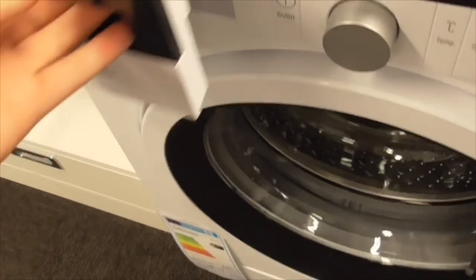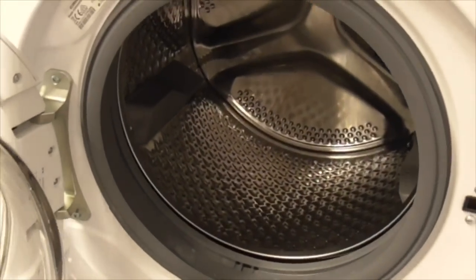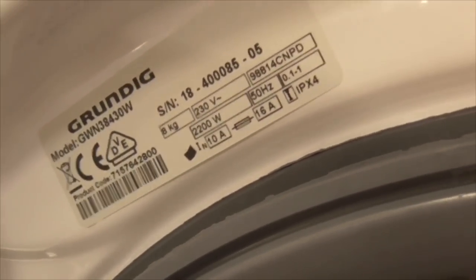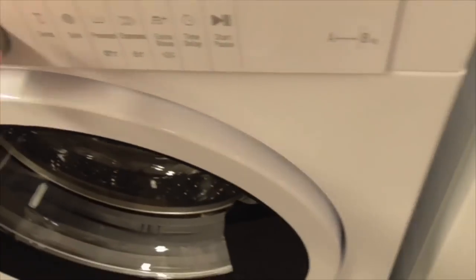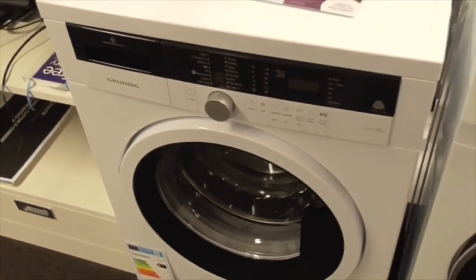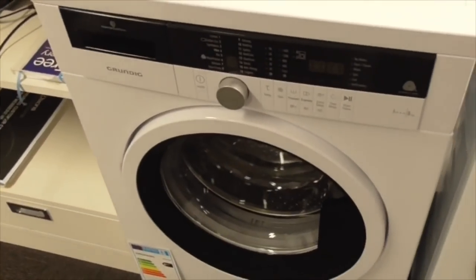We've got an 8kg Grundig - that's referring to me, it's 8kg. That's also a new one. Model DWNV8443-0W. That's another Grundig one - this is an 8kg, but the other one is a 7kg. That's 300 spin.